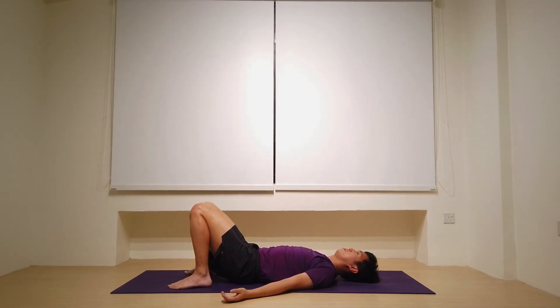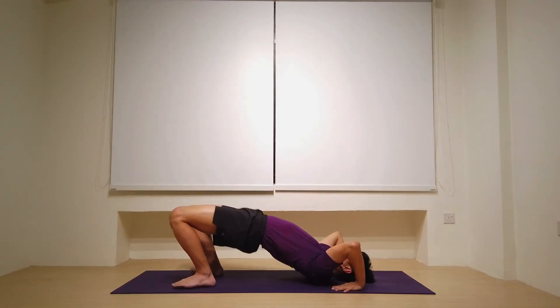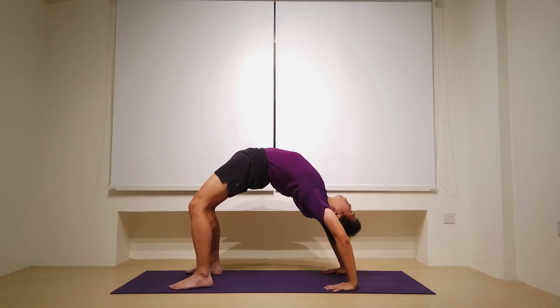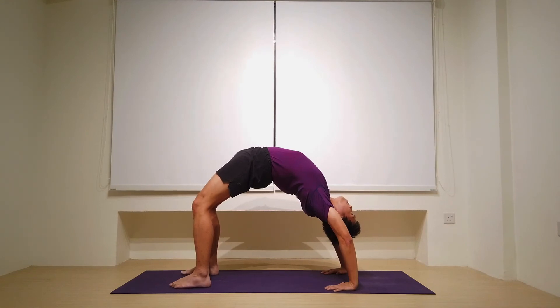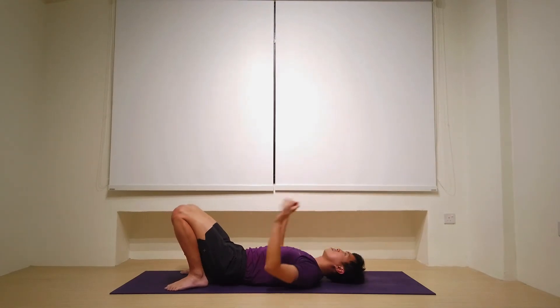One more repetition in wheel — this time we're going to go deeper into the pose. Again, the option for bridge pose to follow the count, wheel to follow the cues. Once you're ready, hands down by the ears, fingers pointing at the shoulders. Lifting off either the crown of your head or all the way up. Then adjusting the hands, lifting off all the way. This time, start to press the chest closer to the back of the mat so the shoulders are opening up to the back of the mat. The arms totally straight, the legs straightening to the extent that we can. For five, four, three, open up through the shoulders, two, chin to chest, and one. Lowering back down onto the mat.